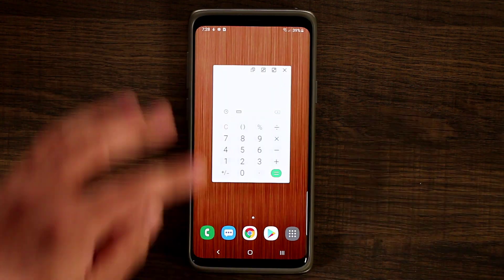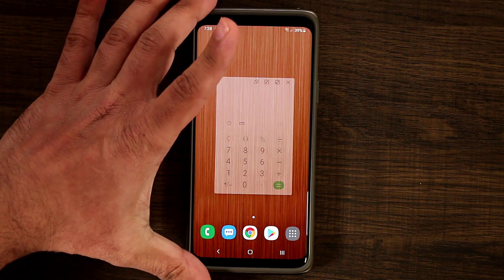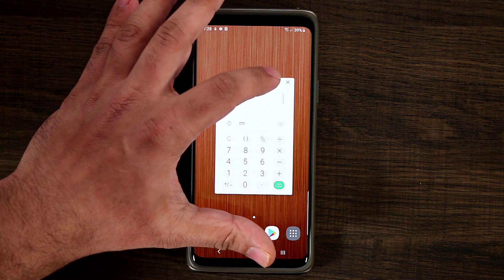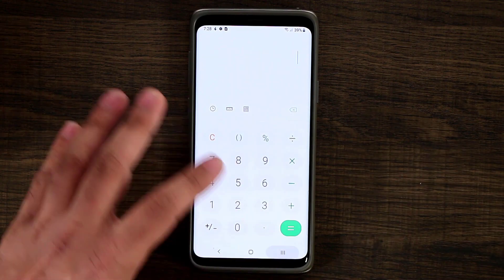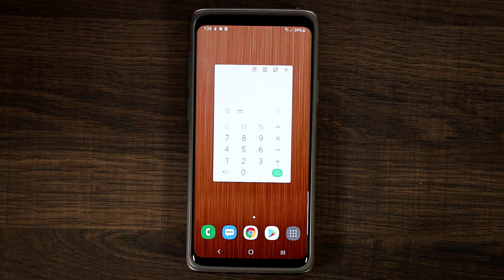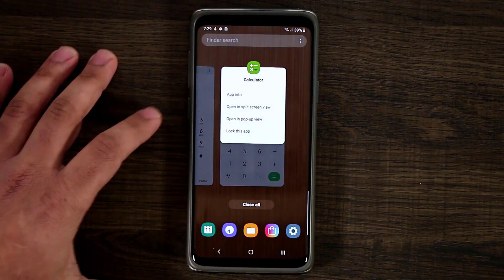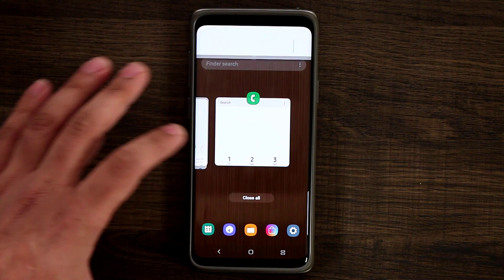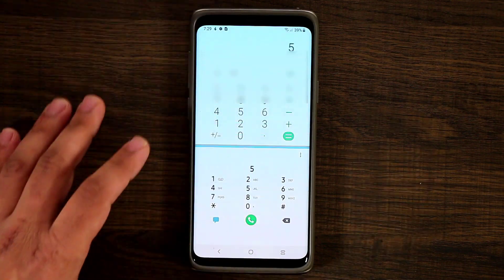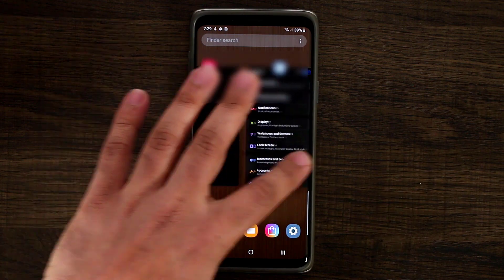Tapping that button gives you a couple of options. First is Pop-up View — you can adjust the opacity by tapping that button and bringing it to maximum. You can maximize it, or minimize it to the side and tap on it to bring it back. The other option is Split Screen View — tap on it, and boom, you've got multitasking running. Swipe away to dismiss it.